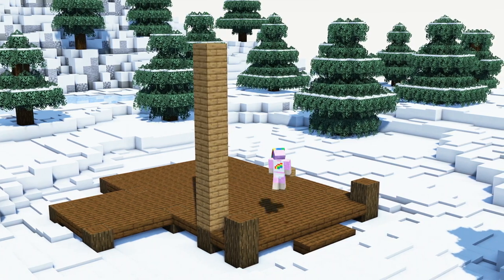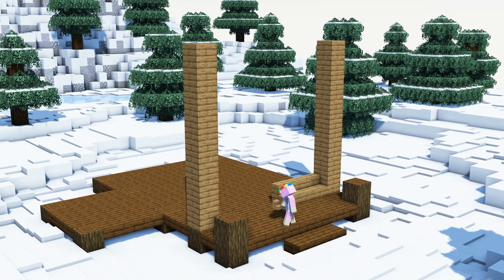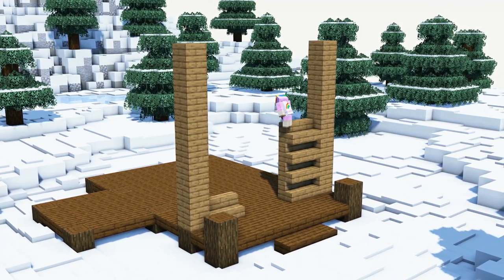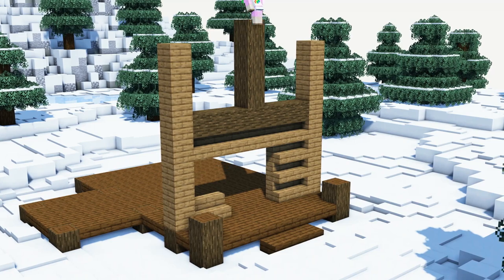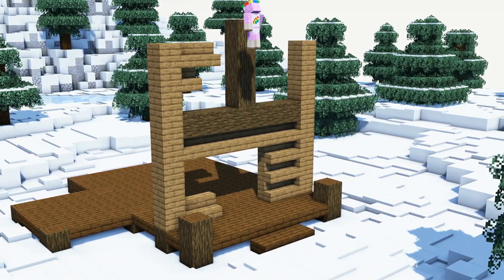Next we will continue with the front of our house by building two 8-block pillars using spruce planks. We will fill the walls with spruce stairs and leave a 3x3 outline for the door. Next we will add a horizontal bar out of dark oak log and add another bar on top of it with a height of 4 blocks.